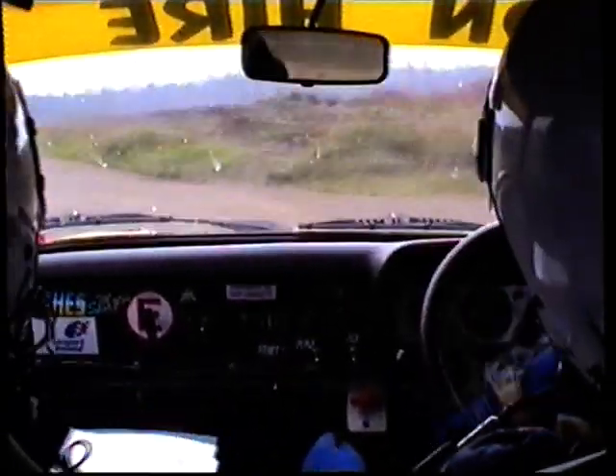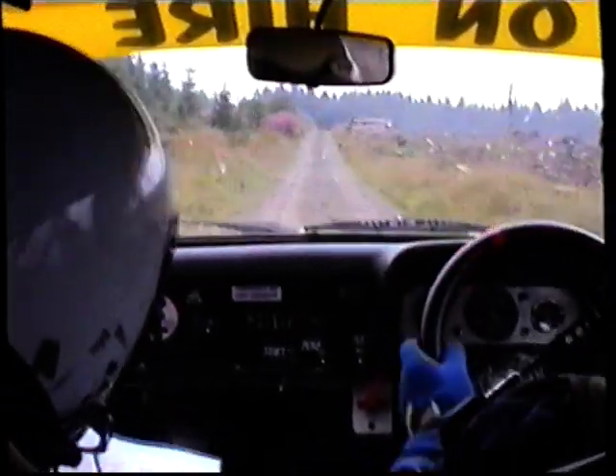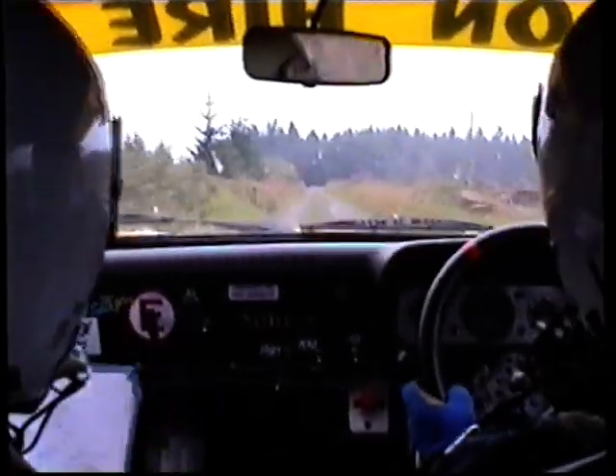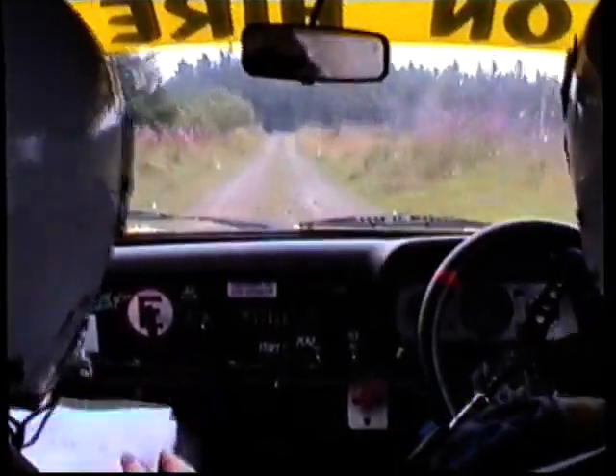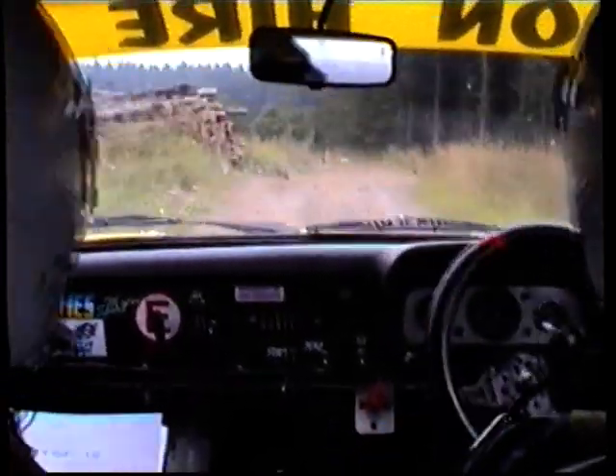130. Left crest past logs, left crest, 100. Caution bump, 4 left, turn hairpin right, turn hairpin right, 130.